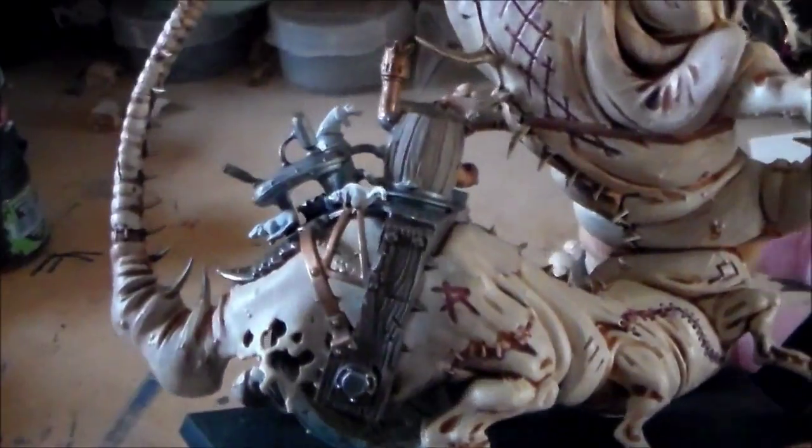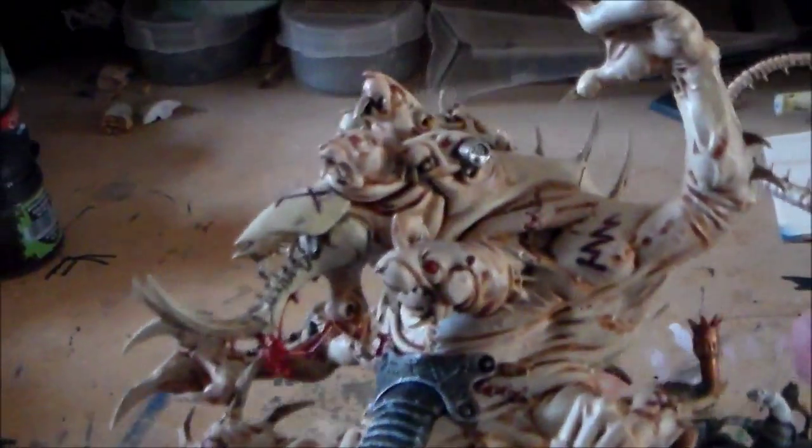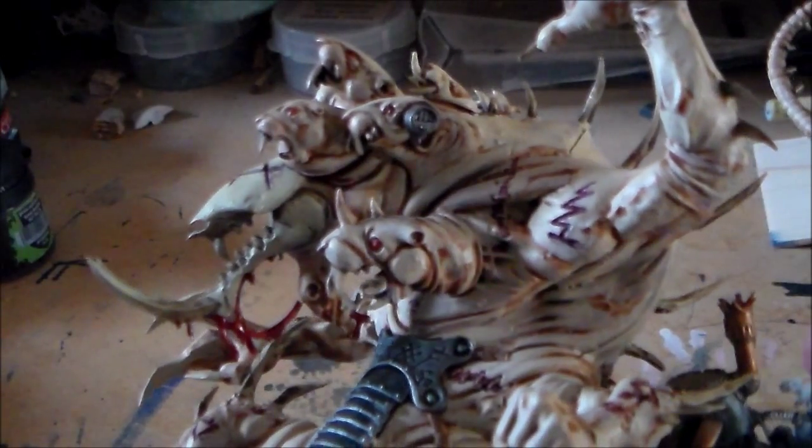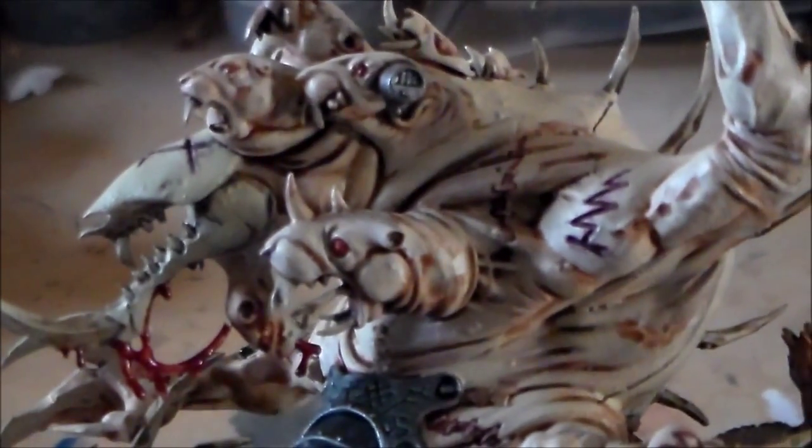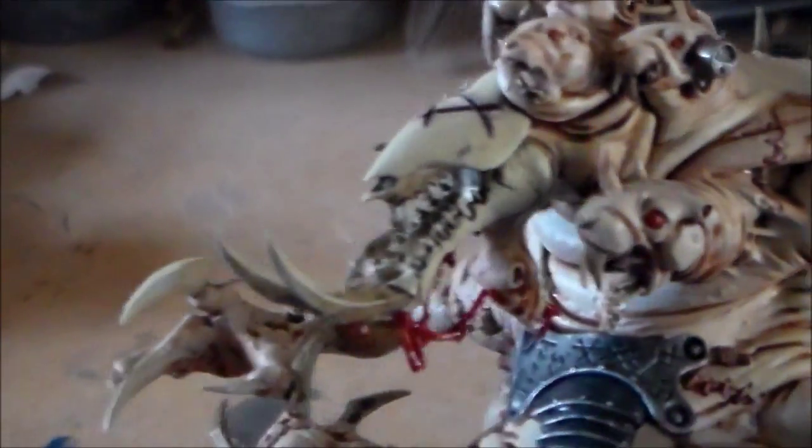You might see it a bit better from this side, and on the barrel as well — nothing too special. There are a lot of little rats on top of it to paint up, and I got the eyes done on the Skaven heads popping out of it, so they have the red little beady eyes.